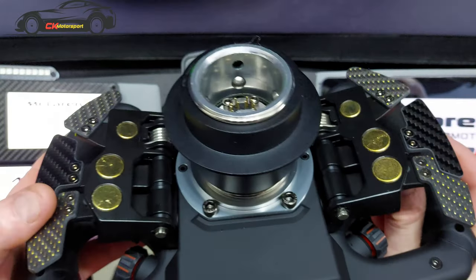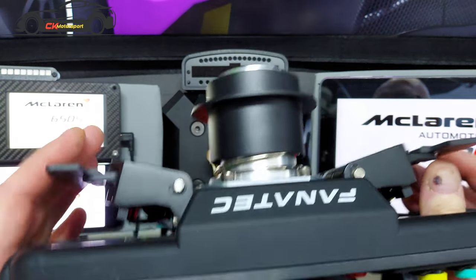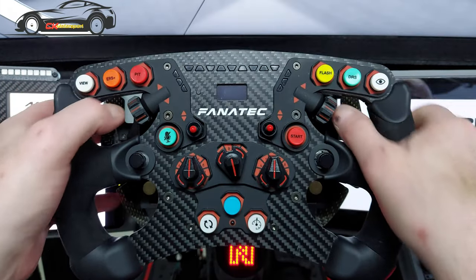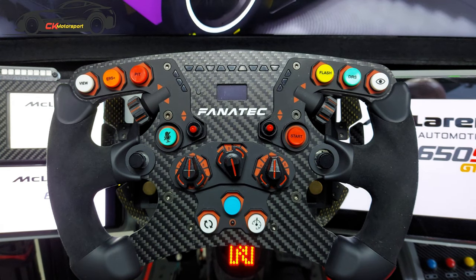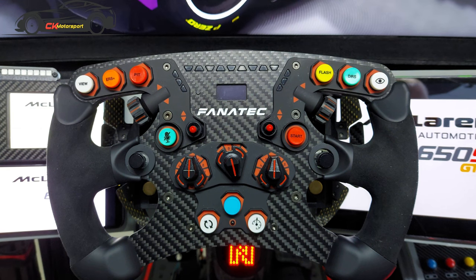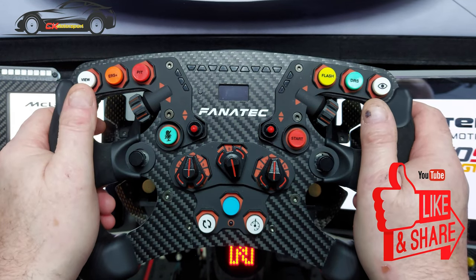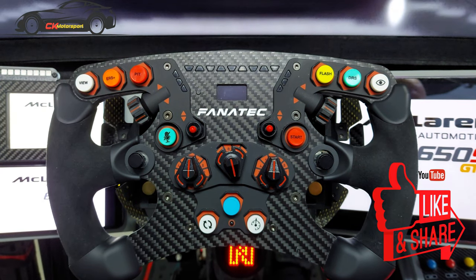I just wanted to show you this alongside the wheel, and I think it's a worthy upgrade, if not an expensive one. I'm not saying everyone should go out and do this — it has made for an expensive wheel — but you kind of get what you pay for. There's also a lot of good stuff out there like the Simucube range, but this has turned into a really nice wheel. Just a quick video today — thanks so much for watching and have a fantastic day!